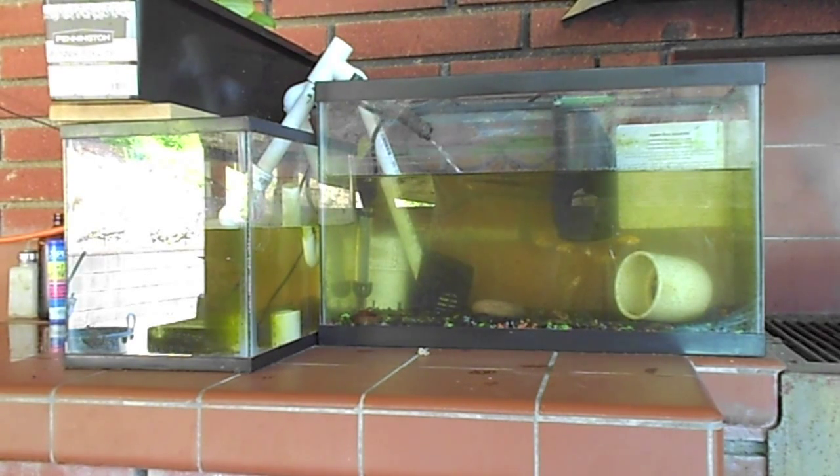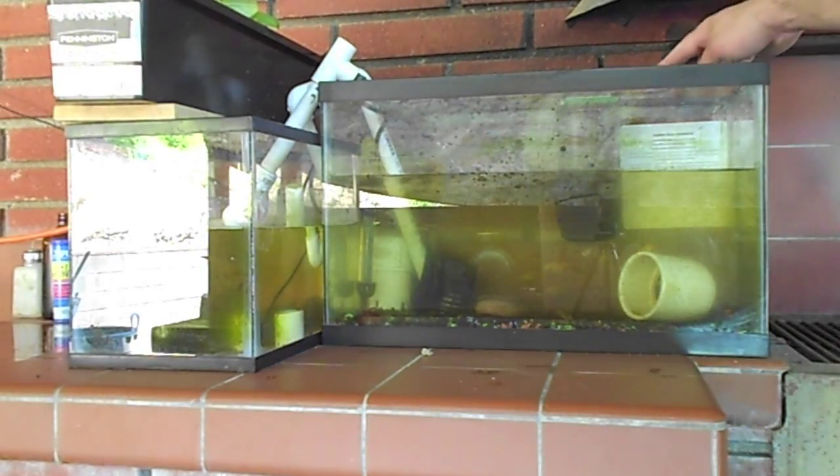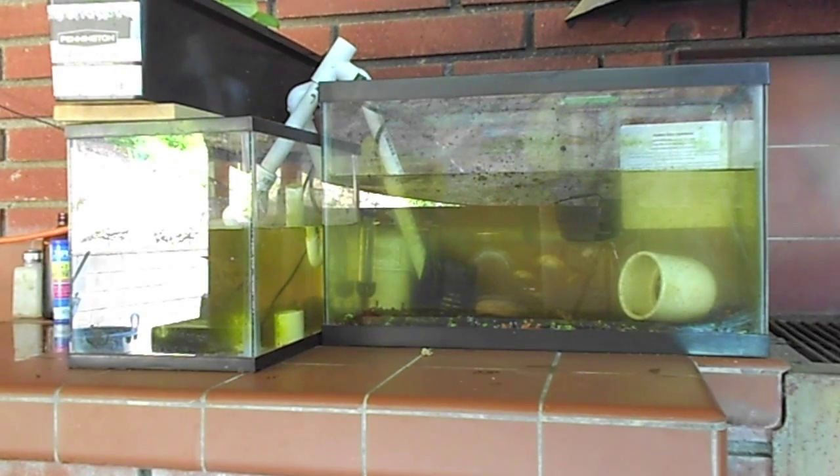I've had the little fishes in there for a couple weeks, and the little wall powered filter that you can see in the back there started making a bunch of noises on me. So I decided to go with an alternative.